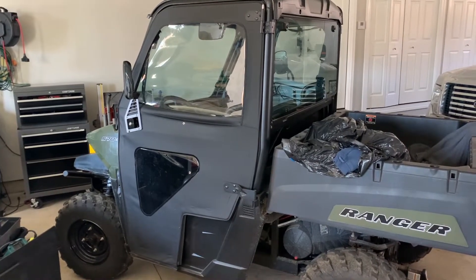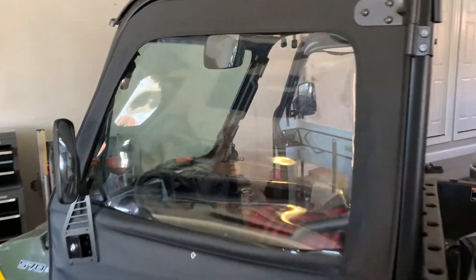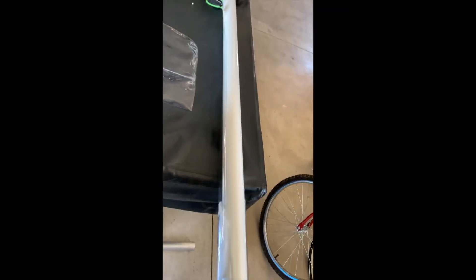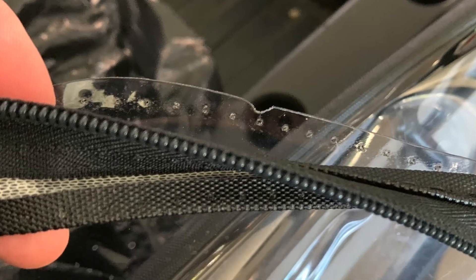A quick unpolished video here, but I replaced the vinyl window on my Ranger soft door after breaking it. Here's the broken window — I broke it in the winter time when it was cold. I rolled it down and it snapped pretty easily.